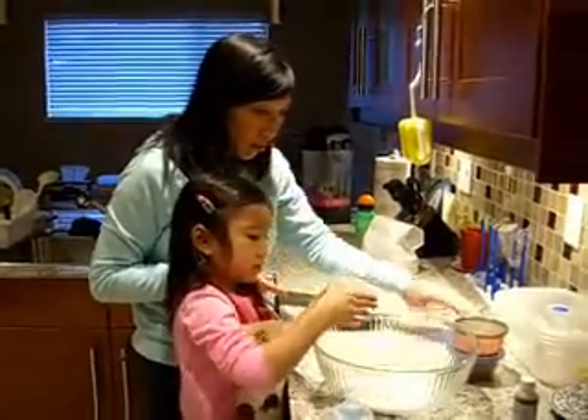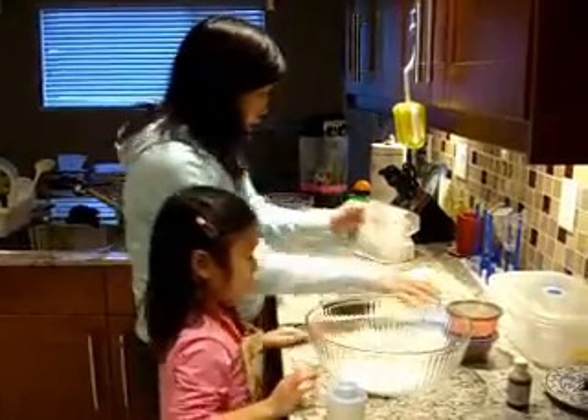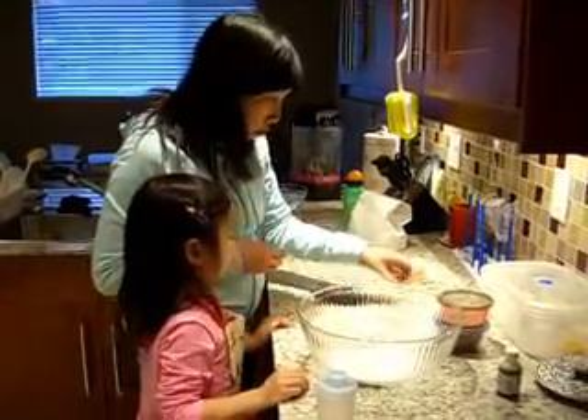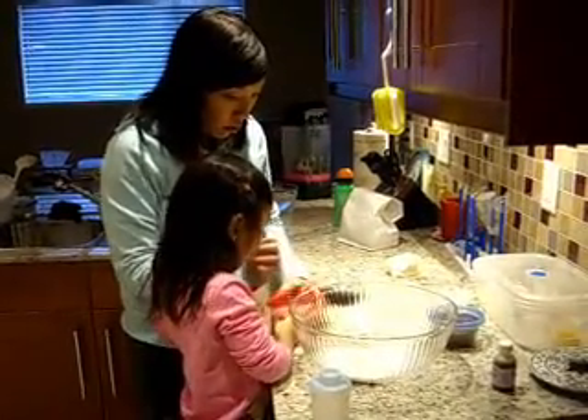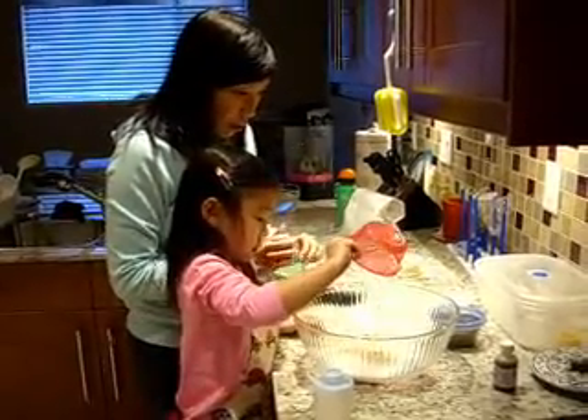Good job. Now we need oatmeal. I'll give you oatmeal. Apple oatmeal? No, just only the oatmeal. Not in there.